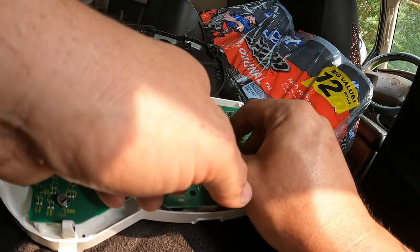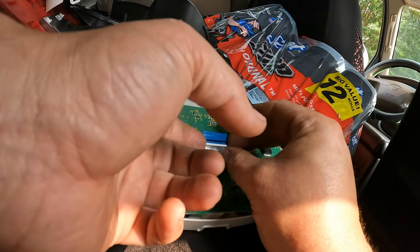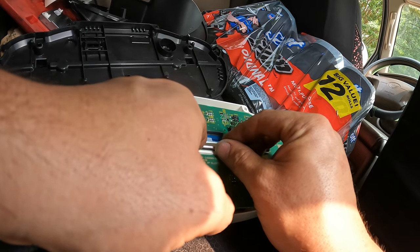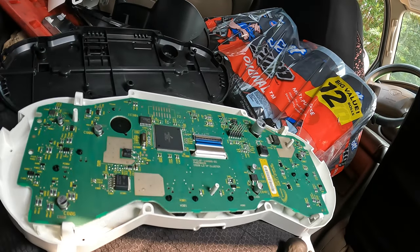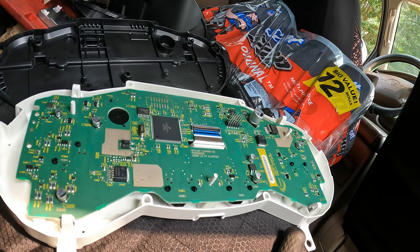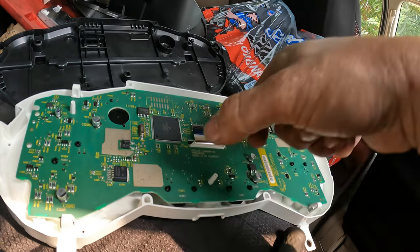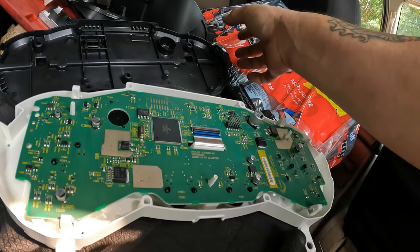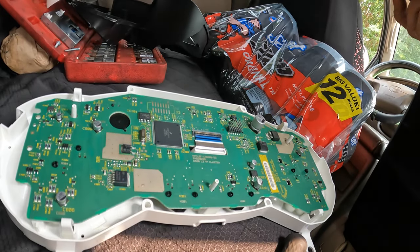All right, I got the new one in. Now I just got to line it up and make sure it goes in right. Just be careful when you're doing it. You're just going to pull it out a little bit, slide it in, and then push that black tab down. Now we can start putting everything back together on this.